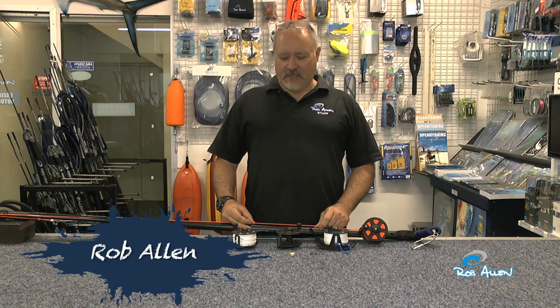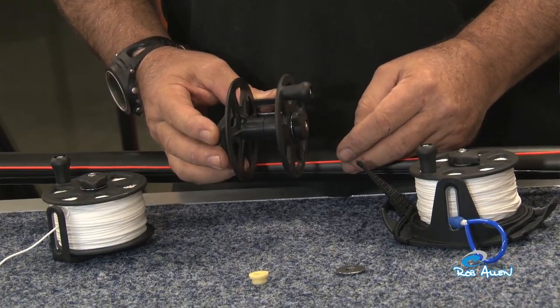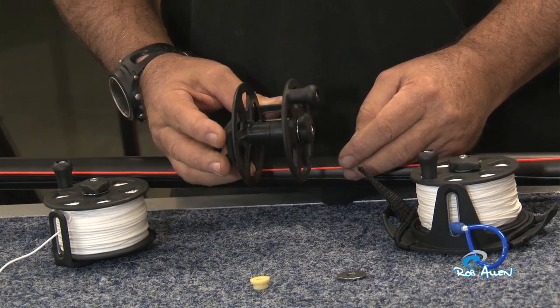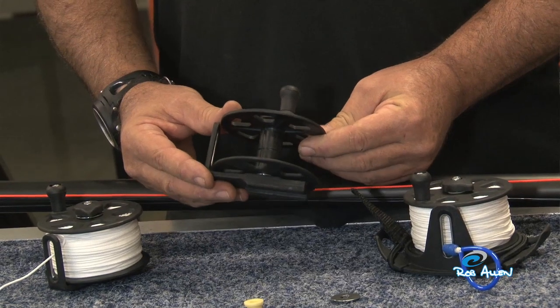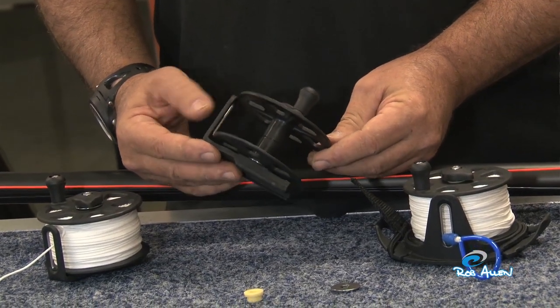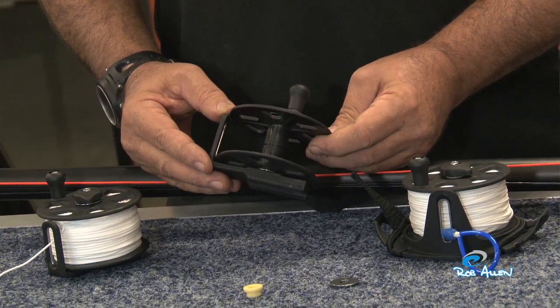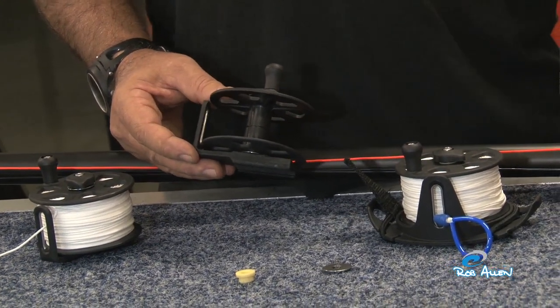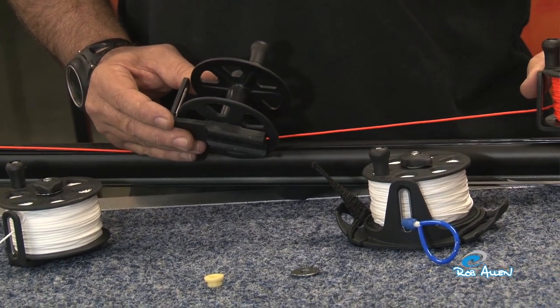Welcome to another how-to by myself, Rob Allen. Today I'm going to show you our gun reel. The conventional Euro style reel holds about 30 meters of line. We've developed ours slightly larger — this can hold 55 meters of 1.8mm or 90 meters of 1.5mm line. It can also be fitted with 2mm, like on the gun here.